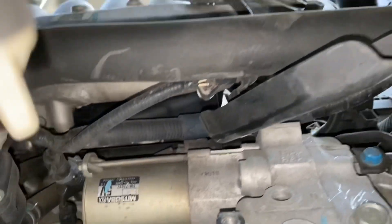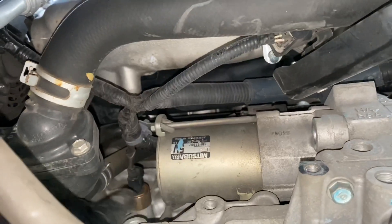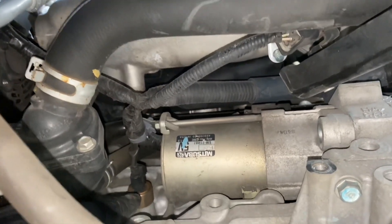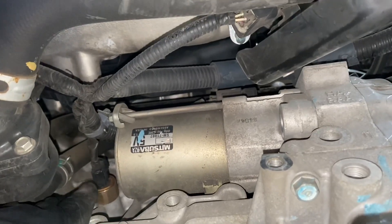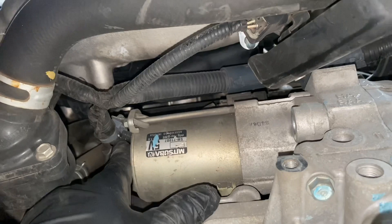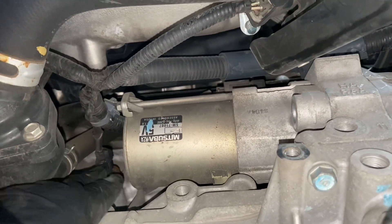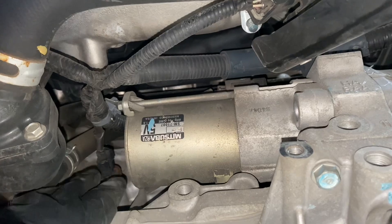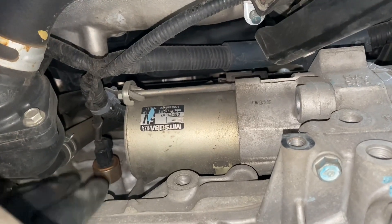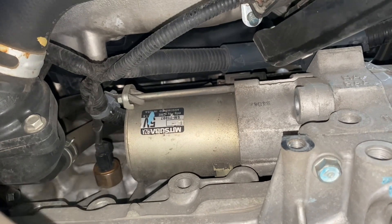See this sensor? That's a knock sensor. Knock sensors can be in the way of me getting to this back bolt, which is a doozy from what I hear. So we're gonna have to remove the plug off the sensor and possibly the knock sensor itself, which is a 27 millimeter socket.